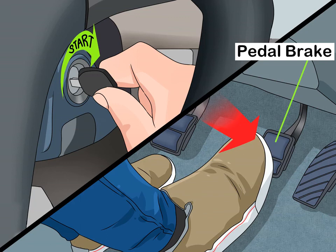How to drive a semi-automatic car. Semi-automatic cars are a great way for both new and experienced drivers to learn about shifting gears. Unlike manual transmission cars, semi-automatics lack a clutch pedal, making them easier to use.